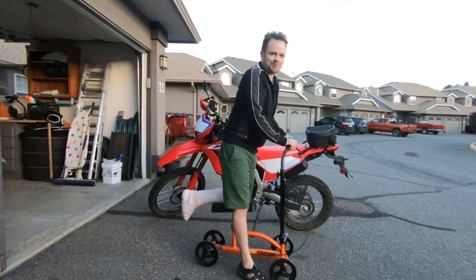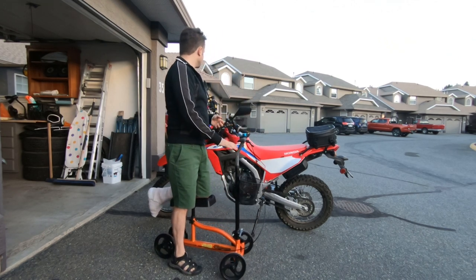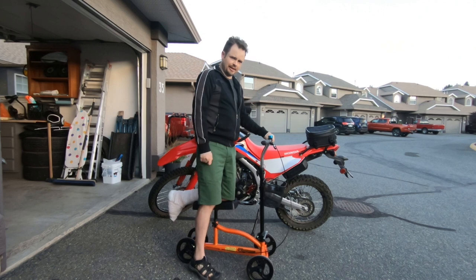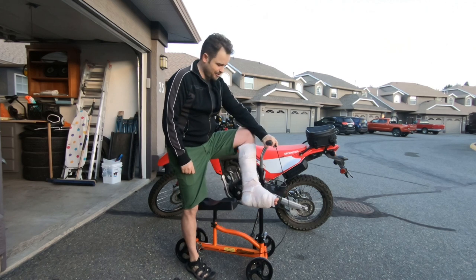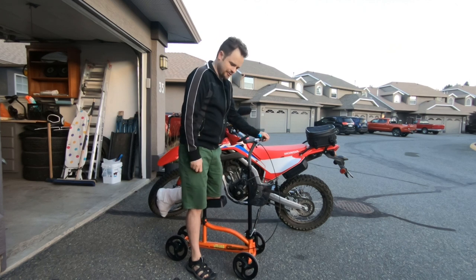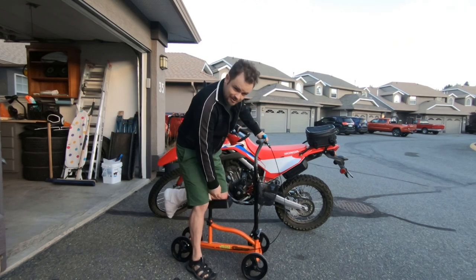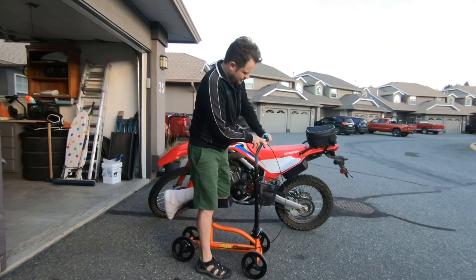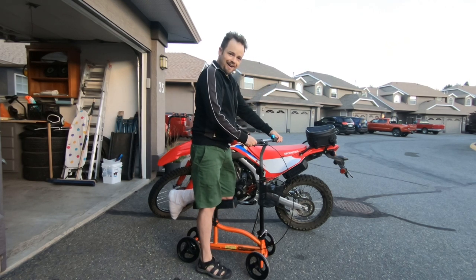All right, dual sporters — in all seriousness, I wanted to make this video about the accessories I've put on the CRF 300L. Of course, the first accessory you should really think about is living in Canada and having access to a healthcare system that will fix your broken foot for free when you drop the bike doing something dumb like trying to do a wheelie. Your second accessory is the cast wrapping, and your third accessory — as part of your motorcycle adventure kit — is a knee dolly. These are quite skookum; it's got a drum brake in the rear, you can lock it out, and a bell.